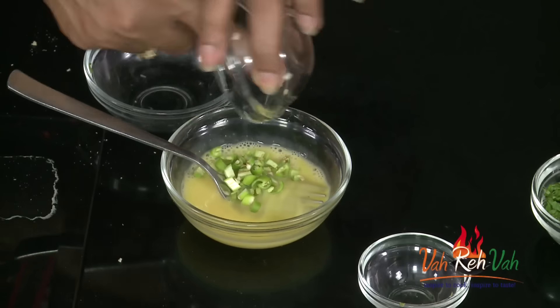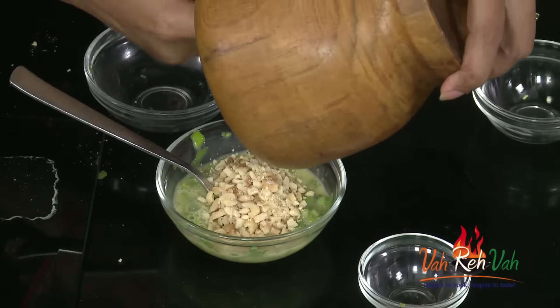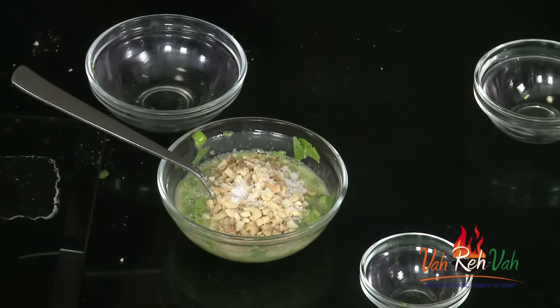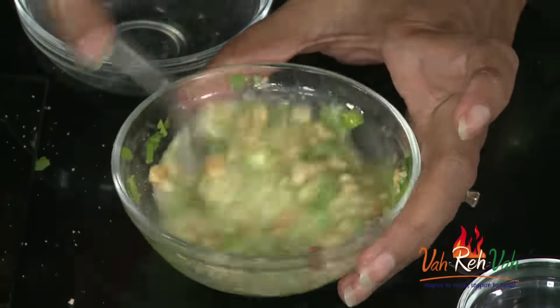Now for the omelette. I already have the beaten egg. We are going to add some green chilies, some coriander, and mix it. Then add the crushed peanuts and a very little salt. Don't add too much salt because we are going to serve it along with the rice.